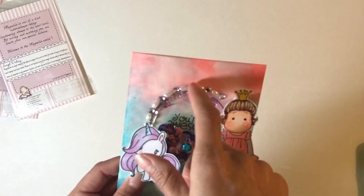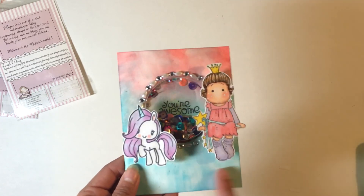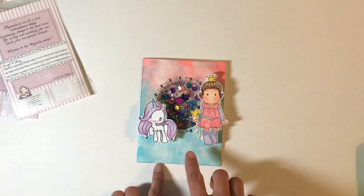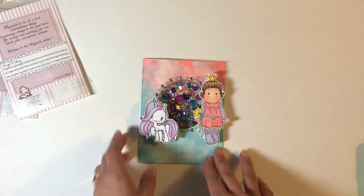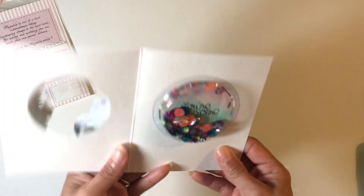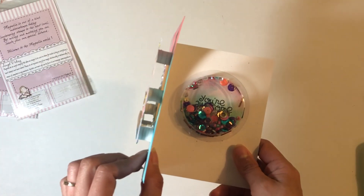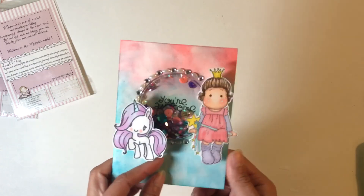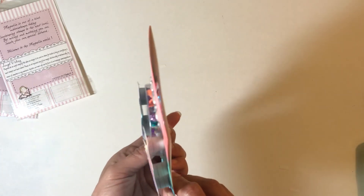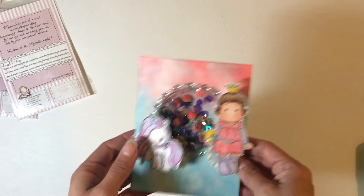I also used the bling that she sent to put around the edge, and I used some distress inks for the background, and I really love the way it turned out. When you open it up, this is how it comes out and you can write your sentiment here, and then of course the back is super dimensional so that it could fit right next to that little clear pocket there.